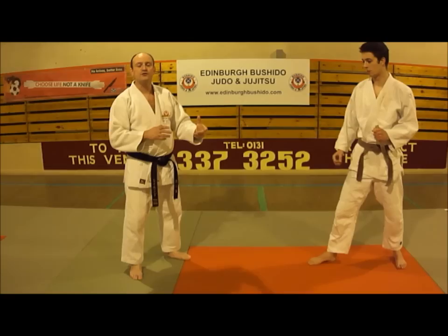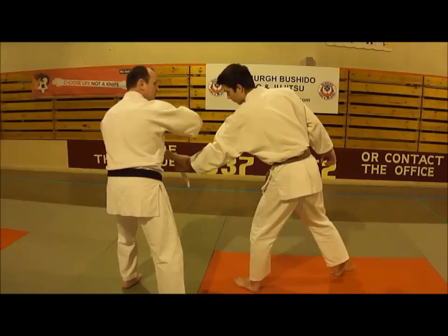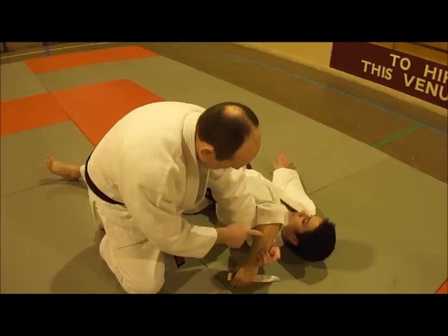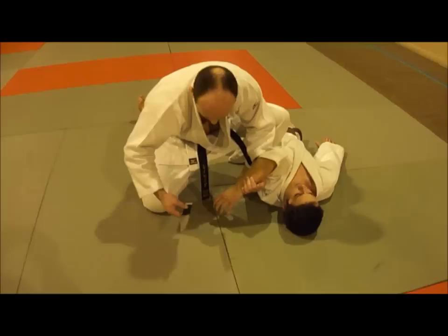When my partner steps forward to stab me, I step to the side, stepping off the line and forwards, parrying with this hand, taking it with the other hand, and striking him in the edge of the nose. In exactly the same finish, hand in, round here, keeping my hand tight on his forearm, my forearm on the back of his tricep, trapping him in, apply Udi Garami, strip the knife away, and remain in a controlled position.